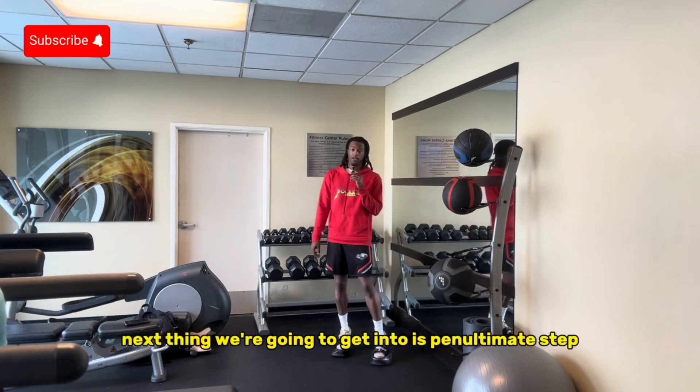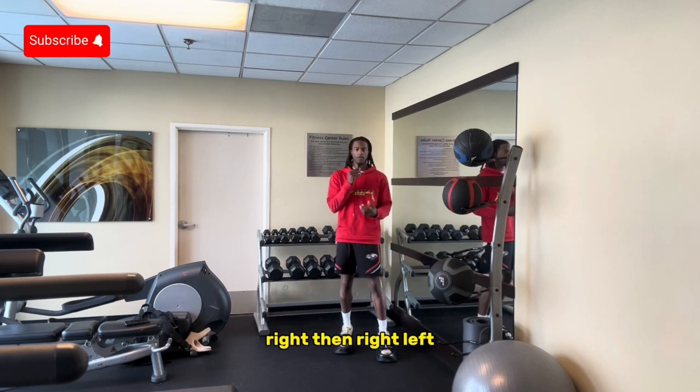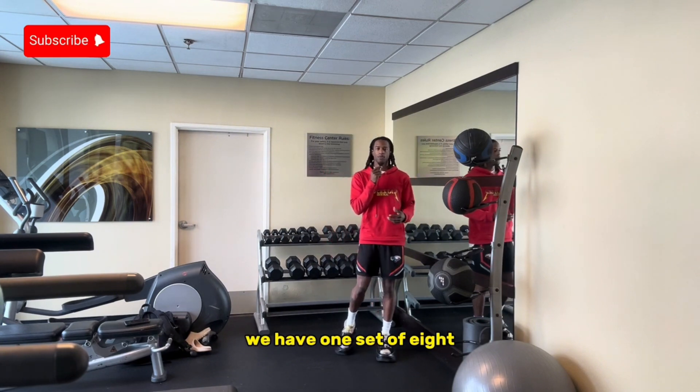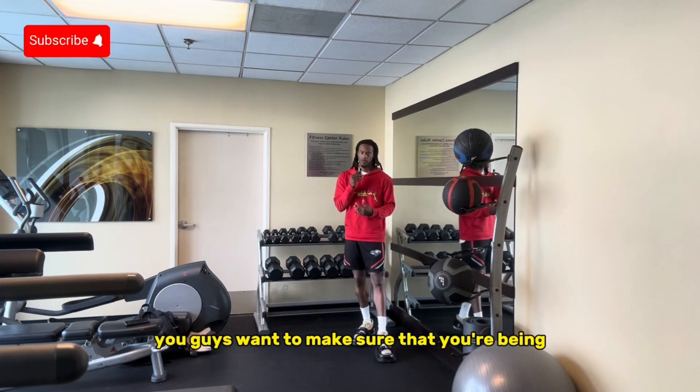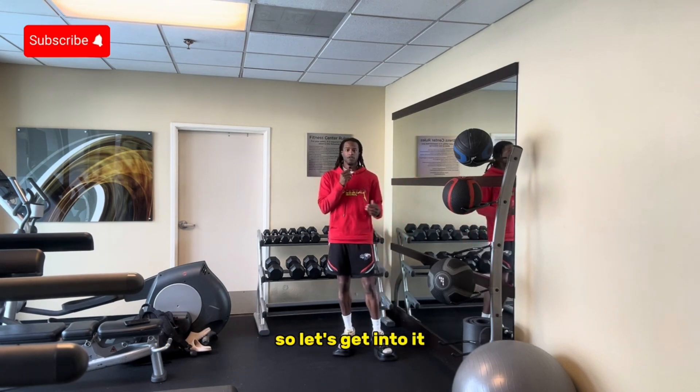Next thing we're going to get into is penultimate step — stepping left-right, then right-left. We have one set of eight. You guys want to make sure that you're being as explosive as you can. Let's get into it.